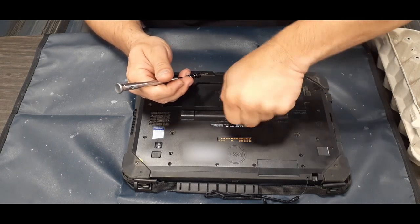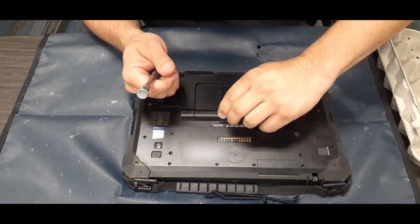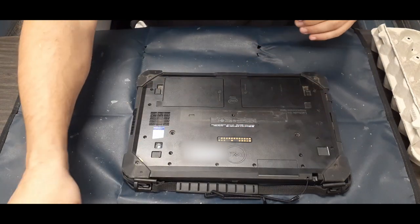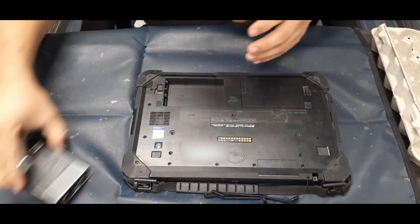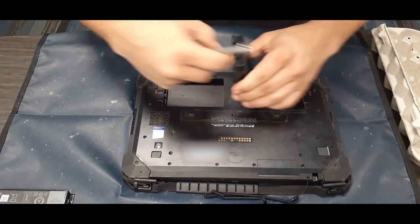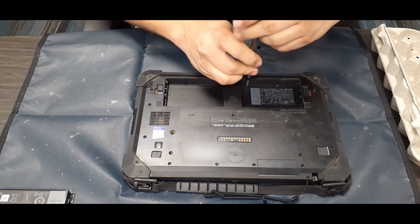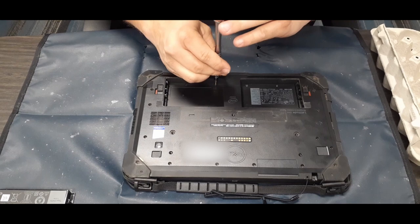We're also going to need to take off the little kickstand. If you have a flat screwdriver you can use that; there is a little lever that lifts up. If it's too hard to twist with your fingers, you can lift that lever and use something small to slide in and turn it. We also need to take out the batteries to get the last four screws — there are two screws underneath each battery.